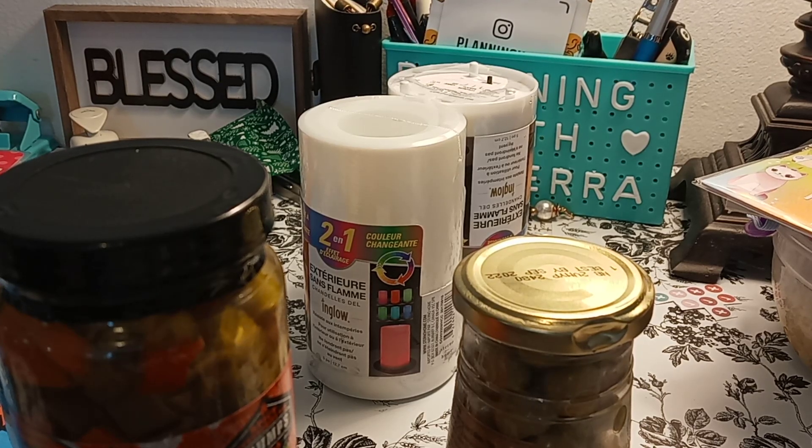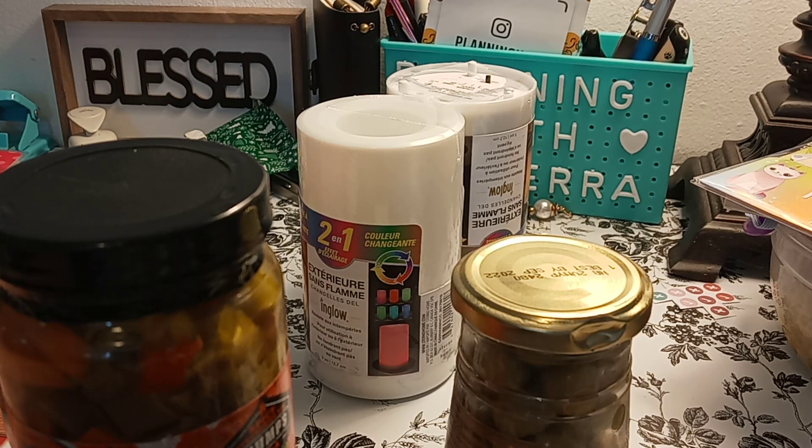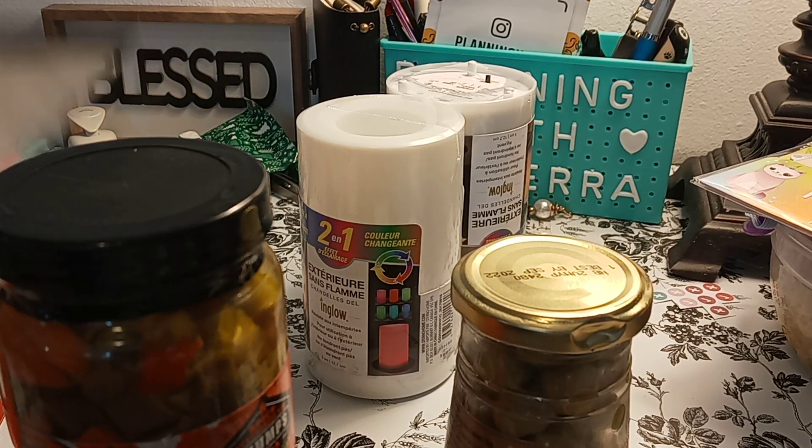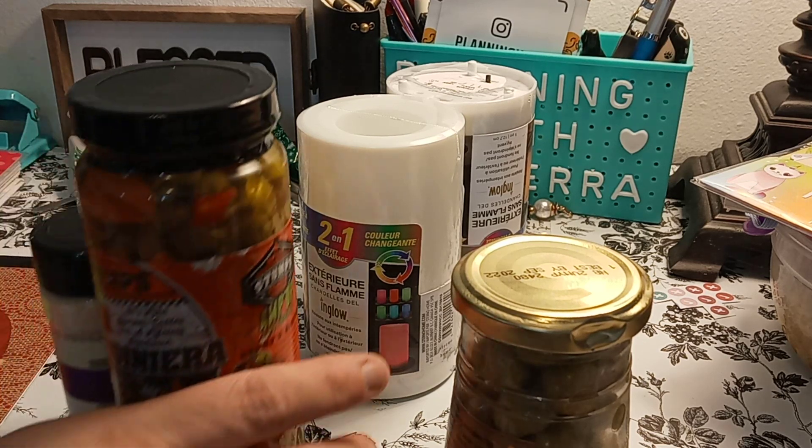Welcome to my channel, Planting with Maserati. I'm going to be doing a Menards Haul. So before I begin, I'd like to tell everybody welcome. Please subscribe and hit that post notification bell so you don't miss out on any new videos.